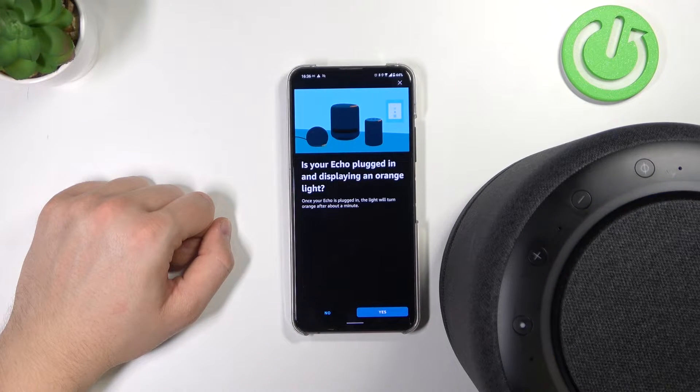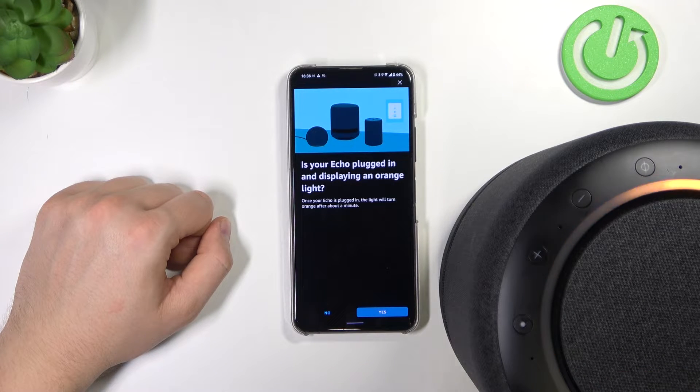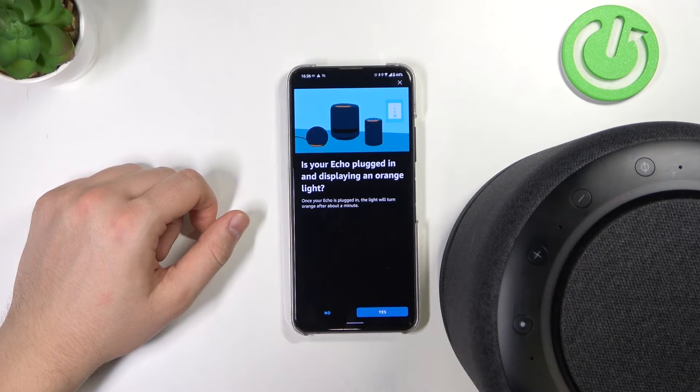We have to take a look at this information. We have this orange indicator spinning around and around. It's also fine in my case, so we have to click Yes.